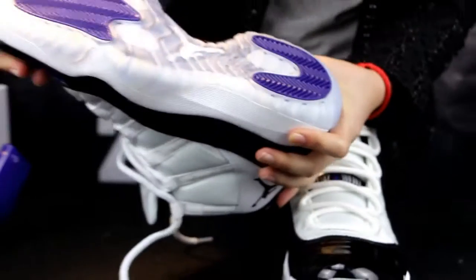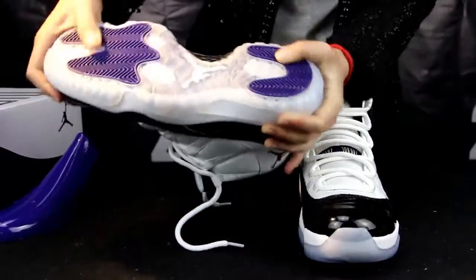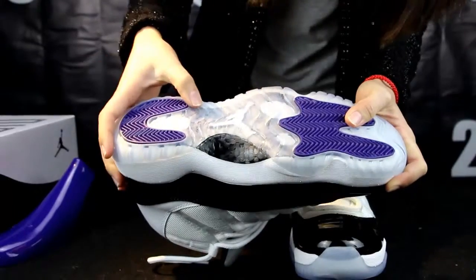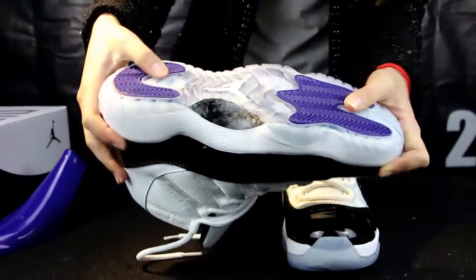Move to the bottom. So good, good quality. And there is a white Jumpman. About this part — carbon fiber, so good.